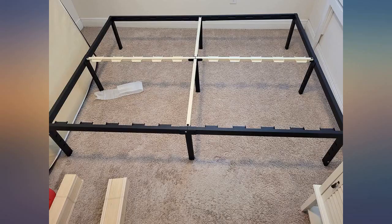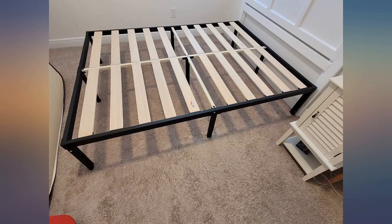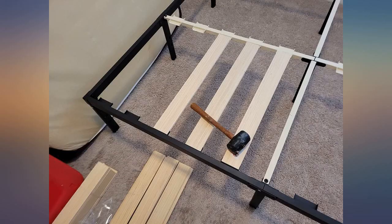At 16 inches high there is ample storage space underneath. I have only tried this frame for 2 nights and I have had the best sleep. I will update this review if anything changes.